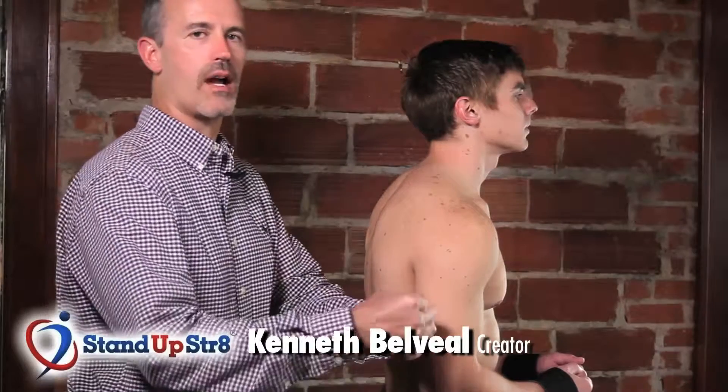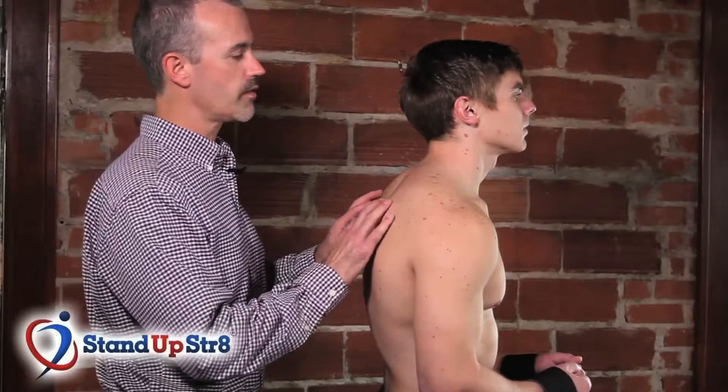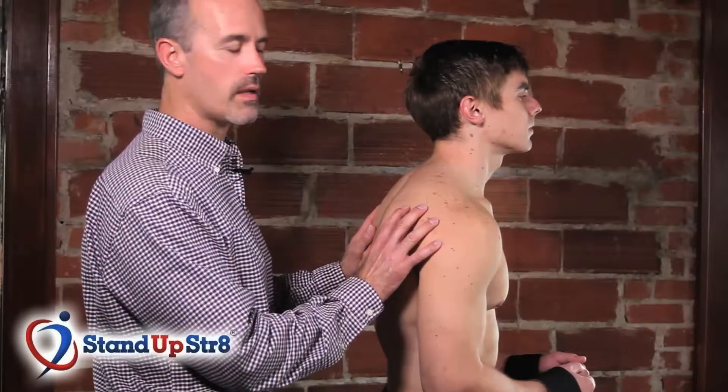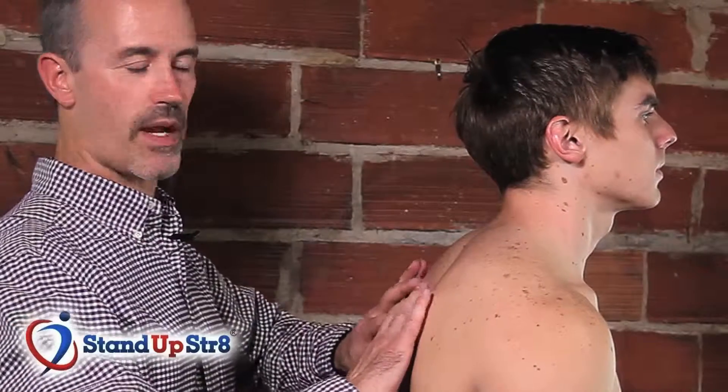My name is Ken Belleville and I've invented the Stand Up Straight — an aid to help with posture. We're on the computer, we drive all the time, our hands are forward. Where the hands go, the shoulders follow. You'll notice he's kind of slumped forward — shoulders are rounded. It's because these muscles right here are weak.